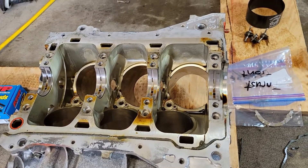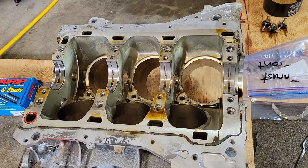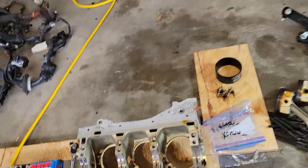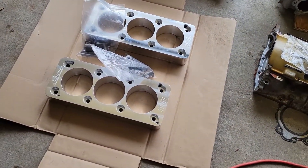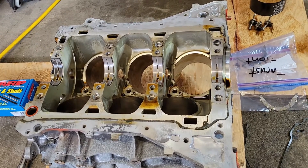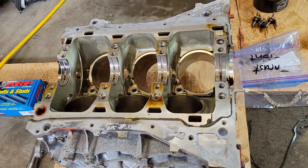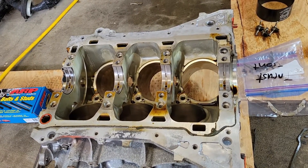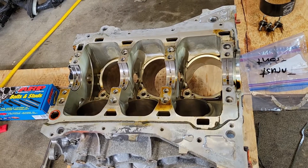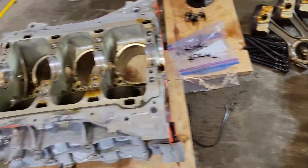What we're going to do today is prep this block to have it machined. We're going to deck the surface and make sure it's true and flat. After the surface gets decked, we will install our torque plates and torque everything down to spec. What that'll do is contort the bores of the cylinder slightly — you know, a few tenths of a thousandth, maybe a thousandth here and there — basically mimicking the pressure and tension on the block as if it's installed. That way, when you bore them, it bores the cylinders true.